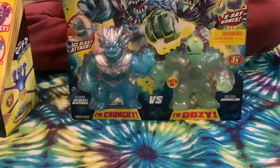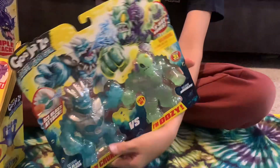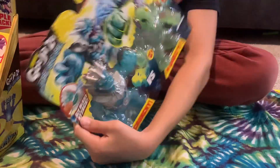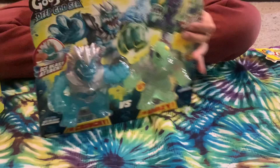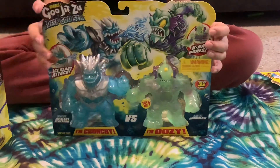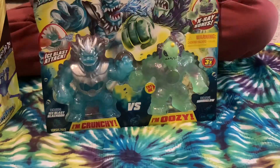The next set is Ice Blast Blazagon versus Horror Glow, and this is another crazy duo. The package says Ice Blast attack from Ice Blast Blazagon, X-Ray bones from Horror Glow. It says Ice Blast Blazagon is 'super crunchy' and Horror Glow says 'I am oozy.' Let's get them out.